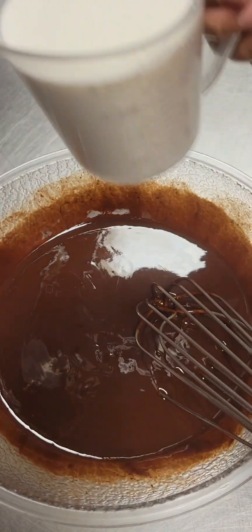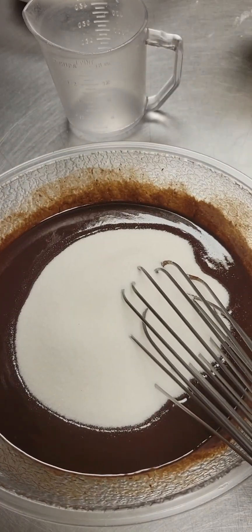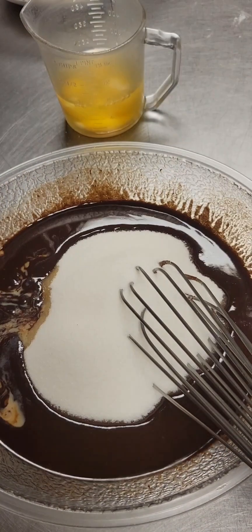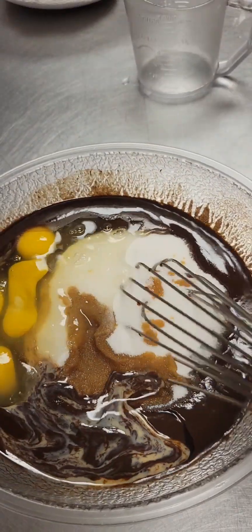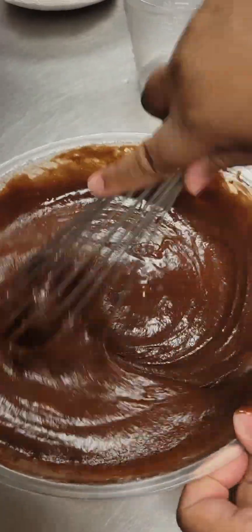Next, we're going to add in two cups sugar, one quarter cup Bailey's Irish Cream, one tablespoon vanilla extract, and four large eggs. We're going to give all of that a good whisk until it's well combined and looks just like this.